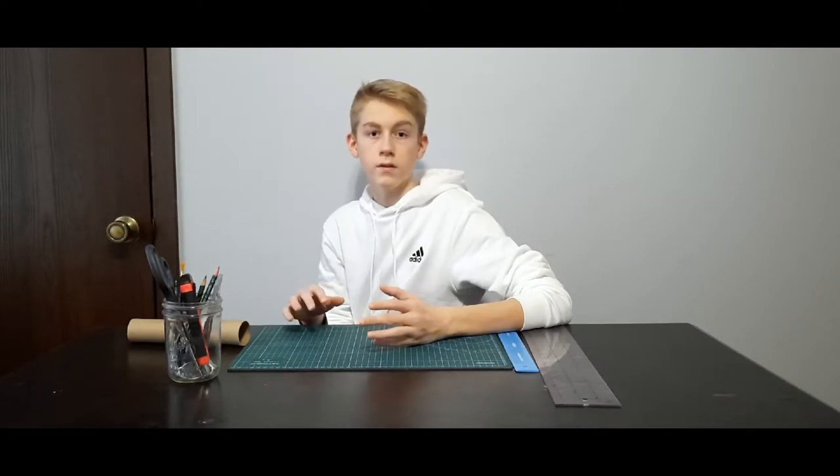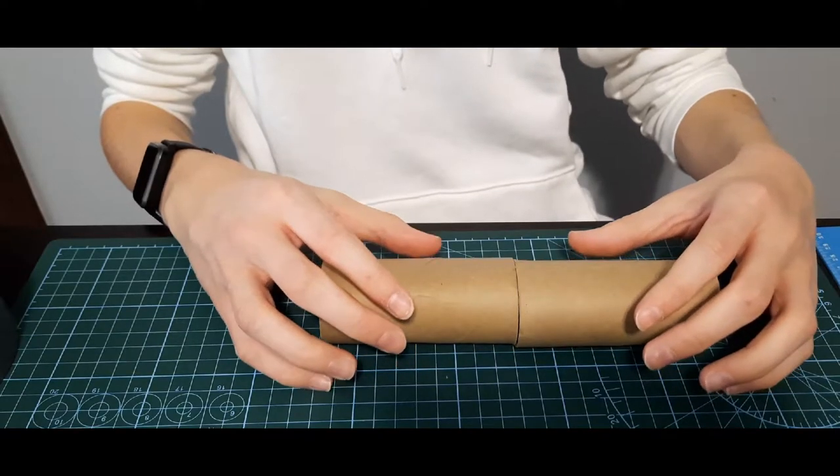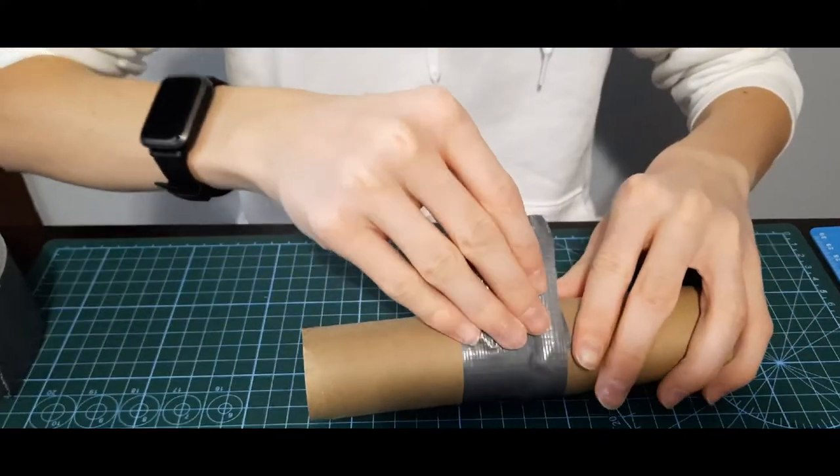For the third project, we're going to be building a tunnel out of duct tape and toilet paper tubes. The hamsters love this a lot. All you're going to need to do is put the toilet paper rolls end to end and then duct tape around. Very simple yet effective.